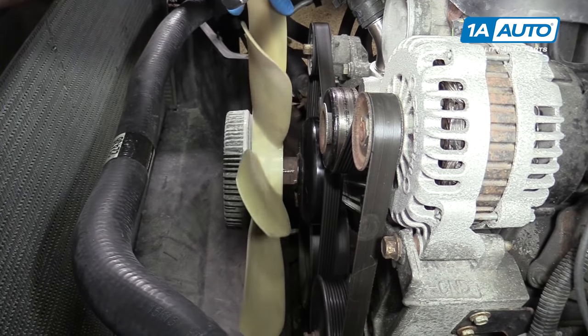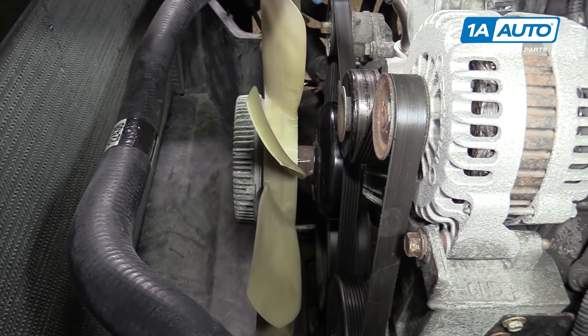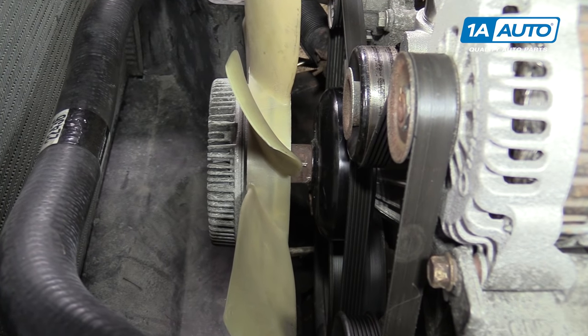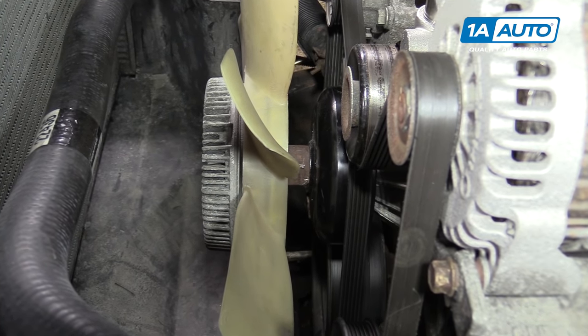Removing the clutch fan nut can be a problem on a variety of vehicles, especially our 2002 Suburban. So here are a few methods people use to try to remove them.